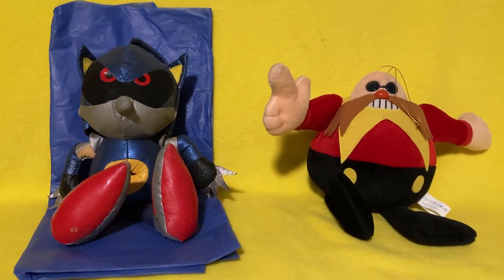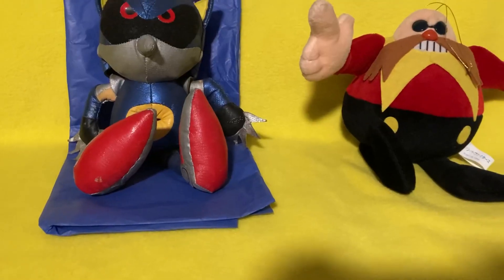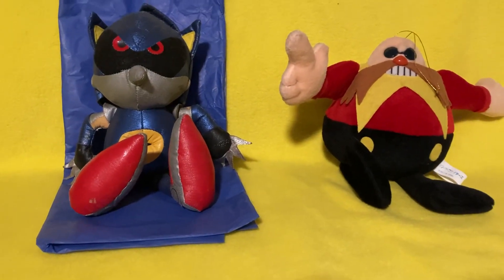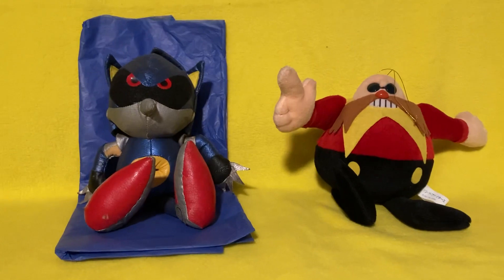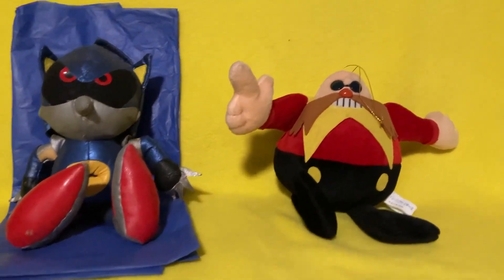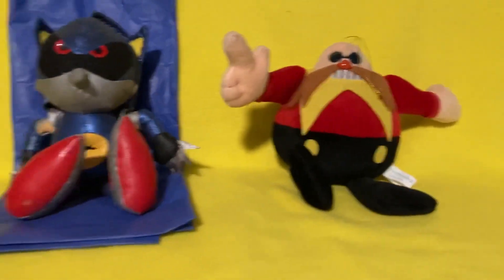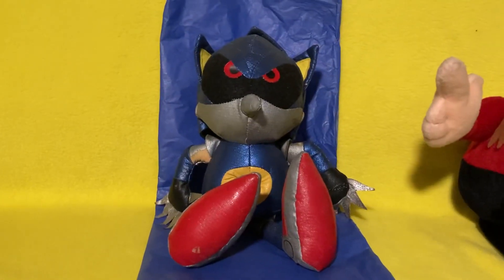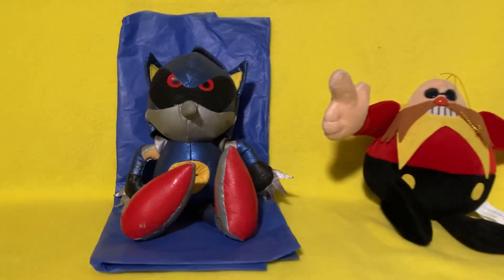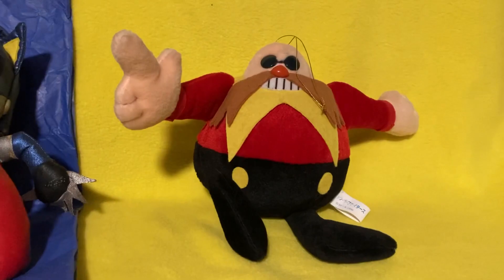Hey guys, been a while, hasn't it? I'm not good with intros, but I'm pretty sure you guys already knew that. So in today's video, as you can probably tell, we're going to be doing a review on the Sonic the Fighters Dr. Eggman plush and the Sonic the Fighters Metal Sonic plush. So without further delay, let's begin, starting with Eggman.